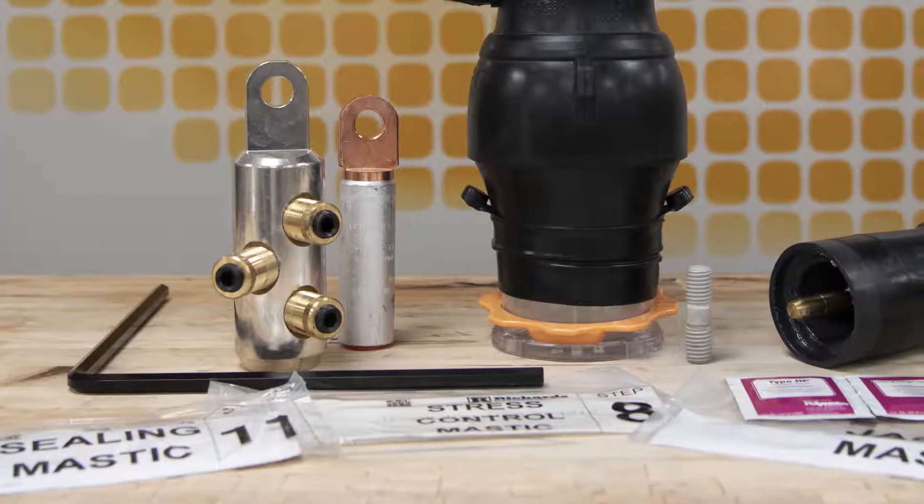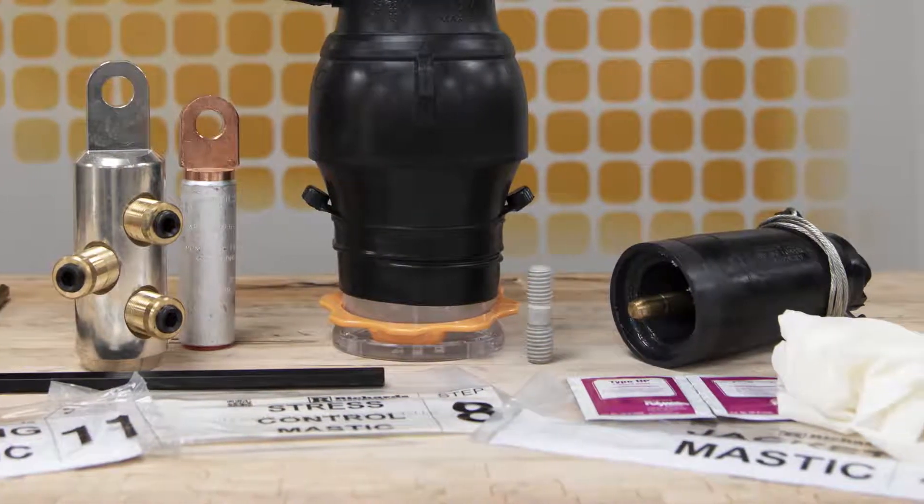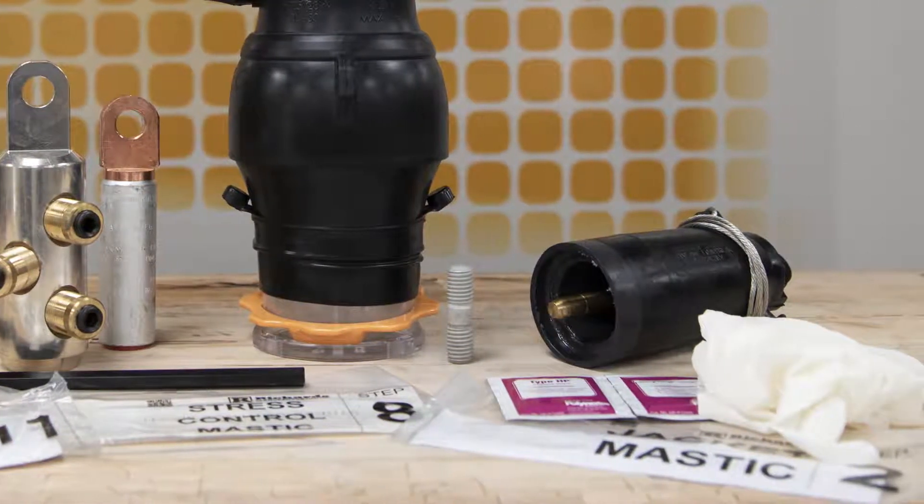This video is for demonstration purposes only and should not be used in place of approved product training and installation instruction sheets. If you have any questions at all while installing our product, please contact the factory to speak with a technical expert.